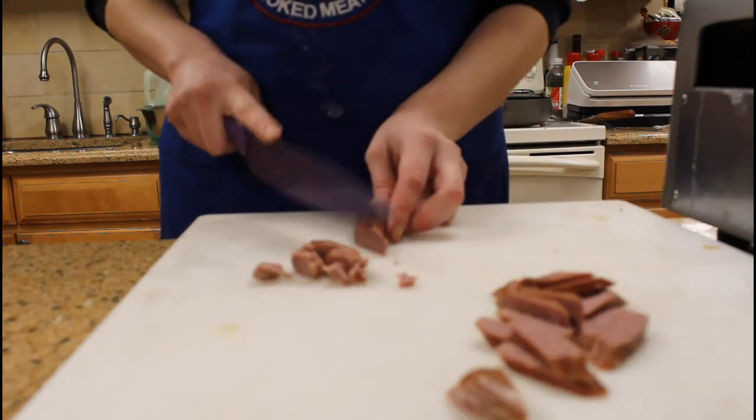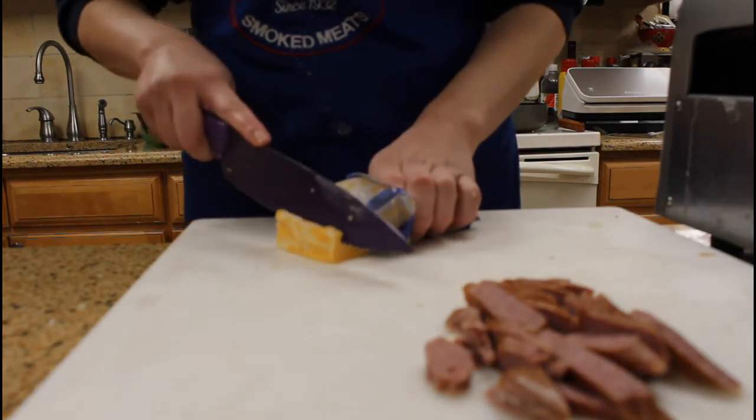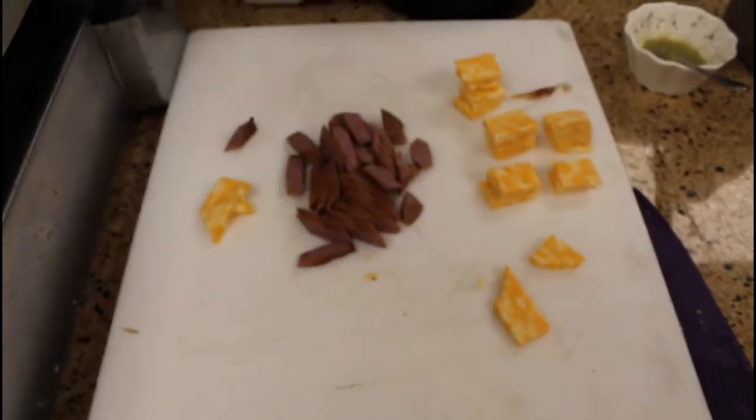We'll also be working with Alpine smoked ham sliced thin, which is like a burjute, and a Carl Eamer salami chub. You'll probably need one to two depending on the size of your Super Bowl party.